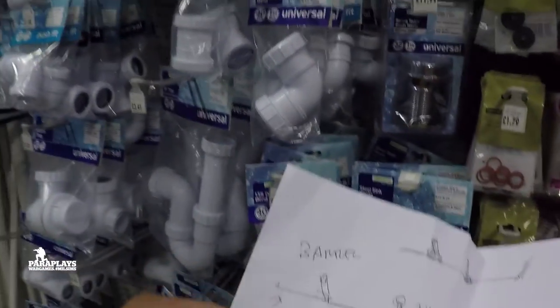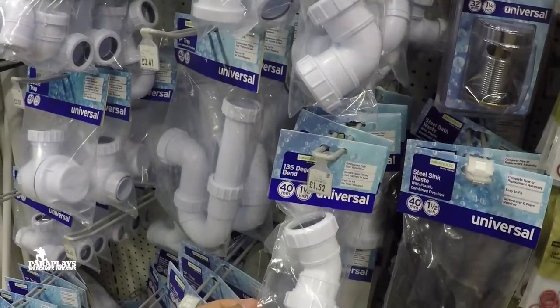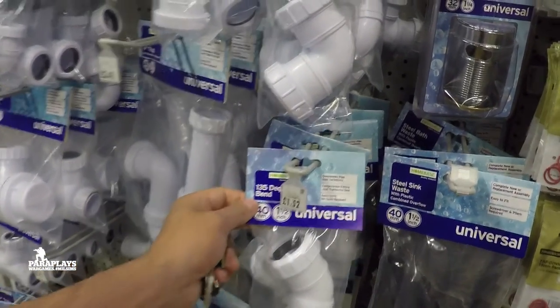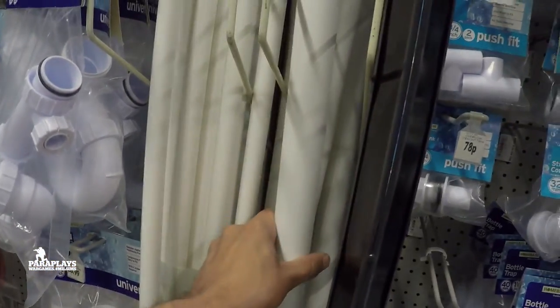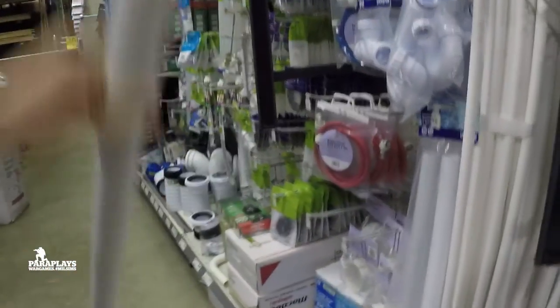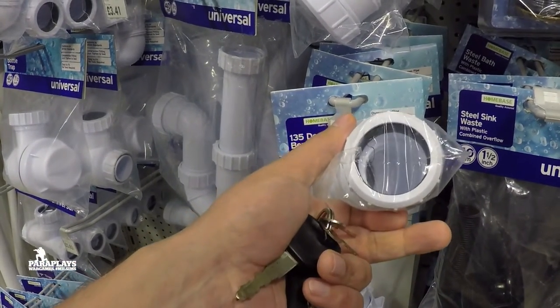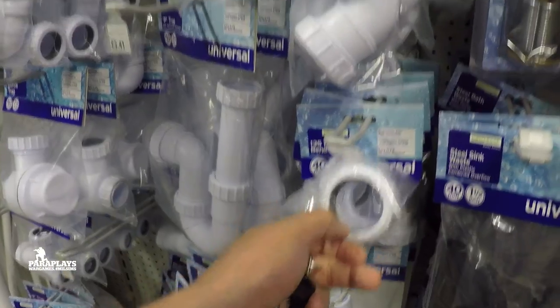That pipe there for £2.59 is perfect — well long enough. So we're going to need two of those. What sort of size pipe does it take? One and a half inch pipe. I don't know how thick that is. How thick is that? It's 40 millimetres, so that's two and a half inches. So will that fit a two and a half inch pipe even though it says one and a half? No idea.